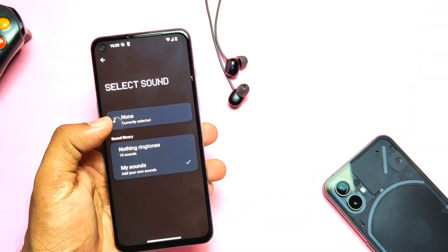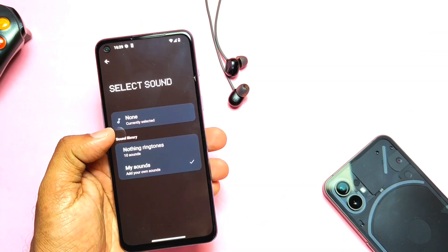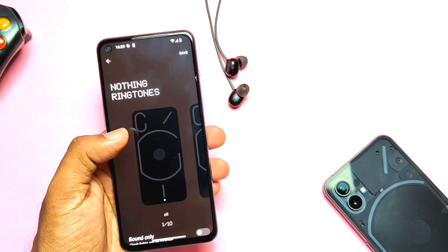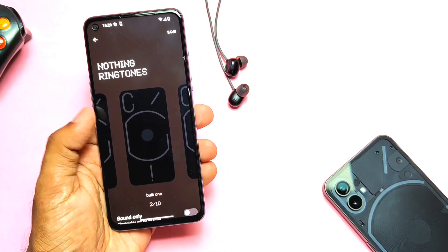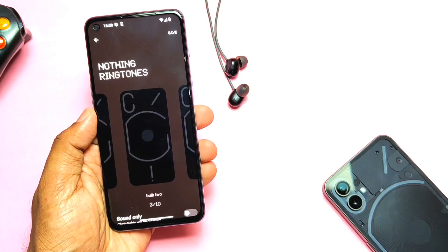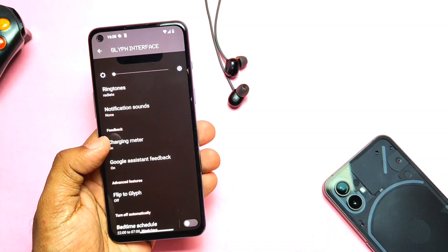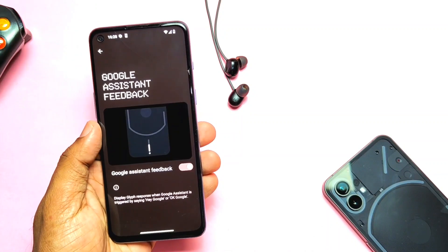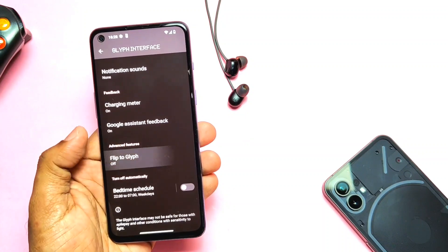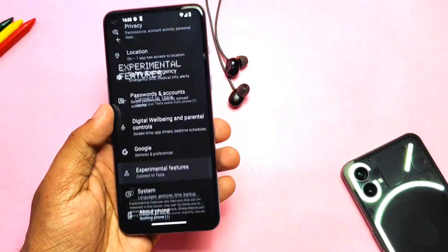Here comes the most unique feature of Nothing Phone — the Glyph interface. If you go to the Glyph settings, you get the whole similar interface of Glyph like Nothing Phone 1. The difference is that the Nord 2 doesn't have the Glyph lights on the back. If you check the ringtones, you get all the ringtones and notification sounds of Nothing OS with Glyph animation as shown in the intro. The charging meter, Google Assistant feedback, and flip-to-black light Glyph settings are available but are of no use since our device doesn't have Glyph lighting on the back.